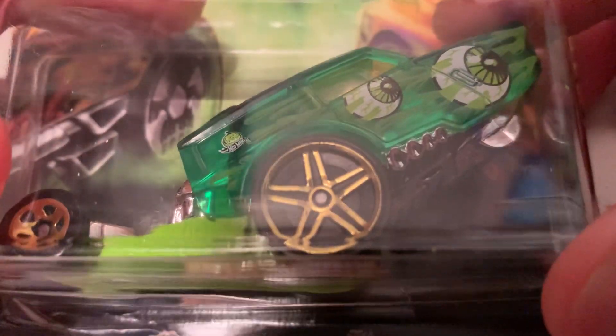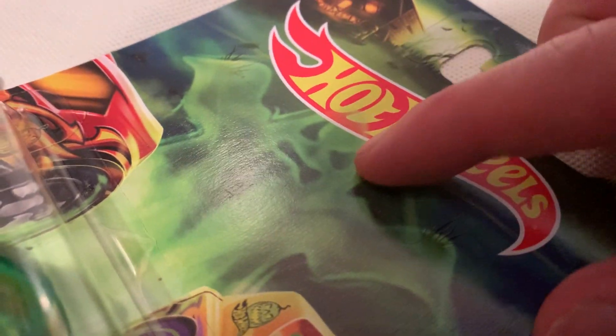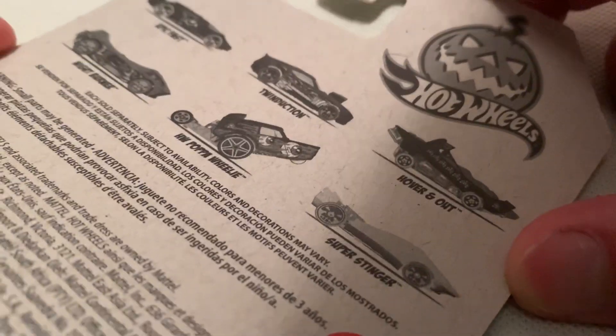Hey YouTube, it's me Julian. Here's the HW Poppa Wheelie — here it is, part of the 2020 Halloween series. You got a ghost in the card art. I just picked up a few that I liked; I didn't want to get the whole thing, so I just picked up three.